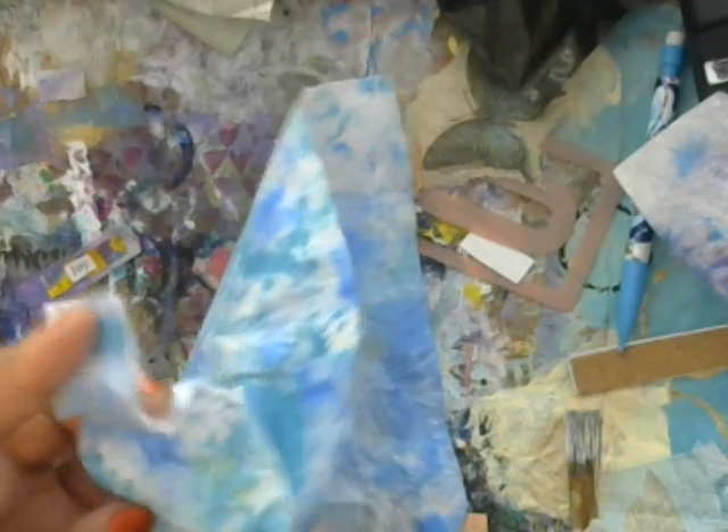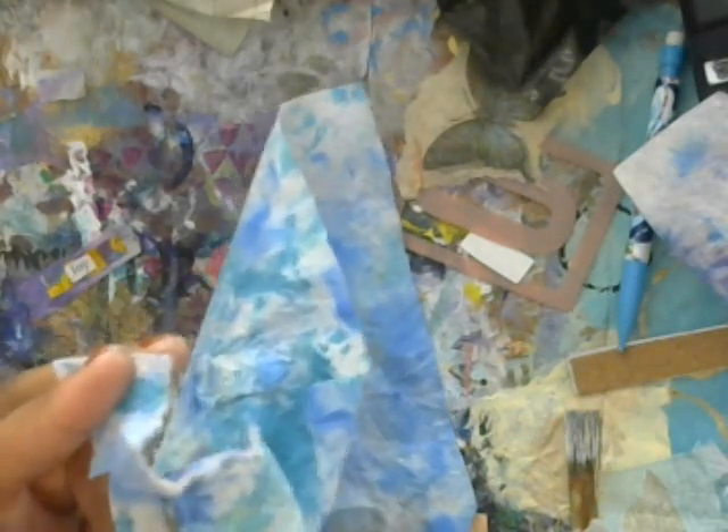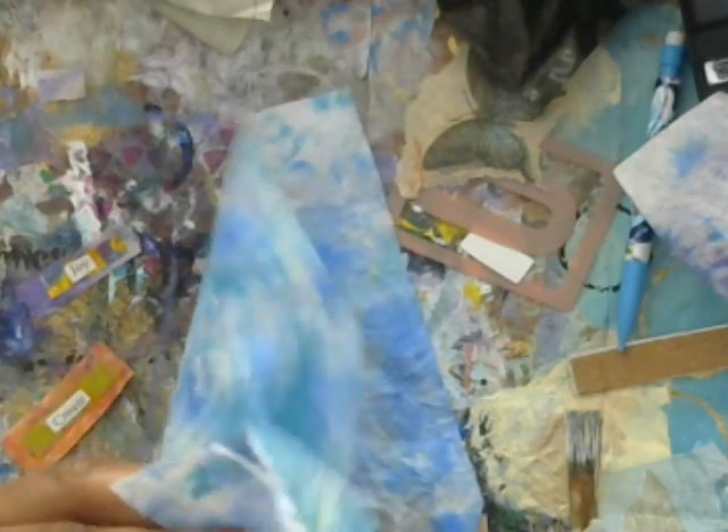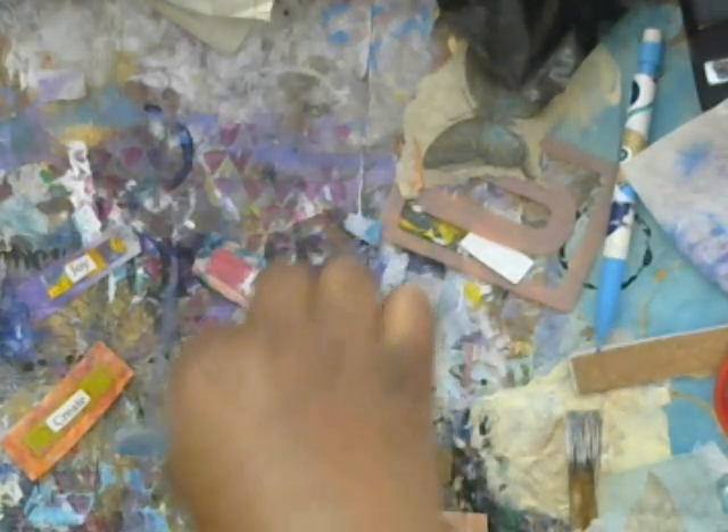It's super simple to make. All you're going to do is cut out a rectangular shape from your baby wipe. You kind of want to use jelly prints that are in the same color scheme. I really love using jelly prints because they have so much texture, dimension, and pattern in them naturally — but you could absolutely use scrapbooking paper and that would be fine too. We're just going to basically make a rectangular shape.